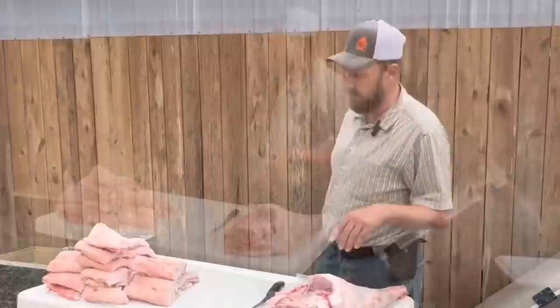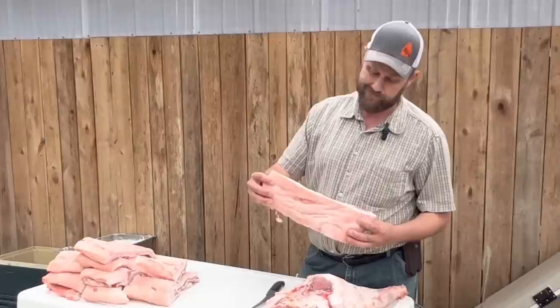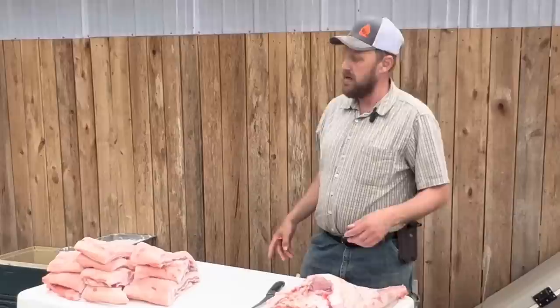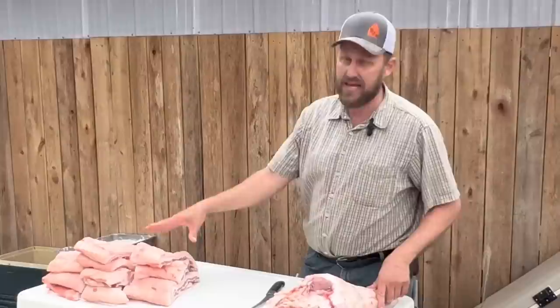You might be interested to know how long it takes my family to eat bacon like this. This right here constitutes about two breakfasts. It could be 15 to 20 breakfasts for a whole pig — and that's not that many. I've got a bunch of boys and they eat like horses.